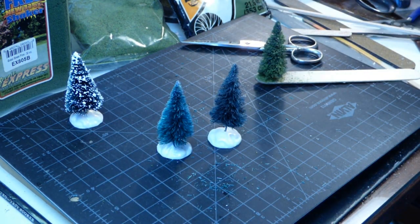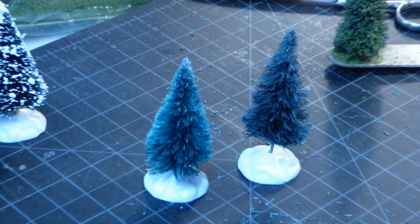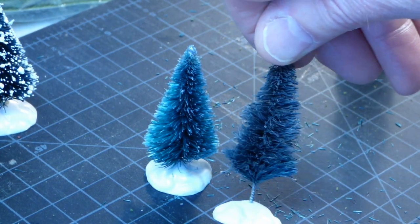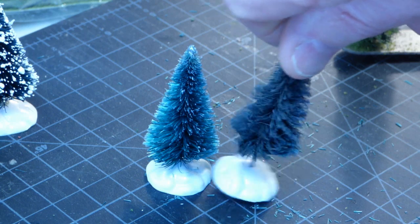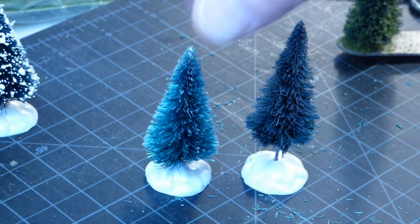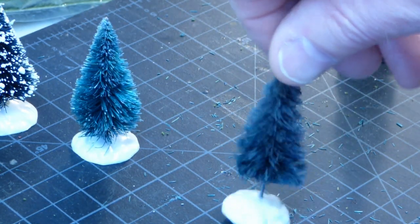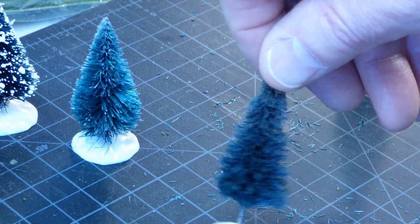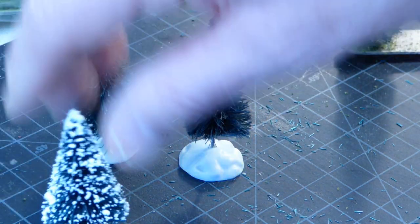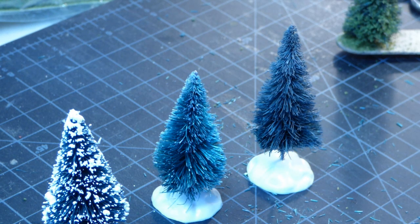Let me zoom in on those a minute to show you the difference between them. Pretty much a cone shape on the untreated one, and here as you turn it around, you see you get various layers — a much more natural looking tree. So this tree is halfway through step two, the haircut. This tree is the result of step two and three — it's been given the haircut and spray painted to get rid of the gloss and change the color. So to recap: step one, get rid of the flock; steps two and three, give it the haircut and give it a new color.